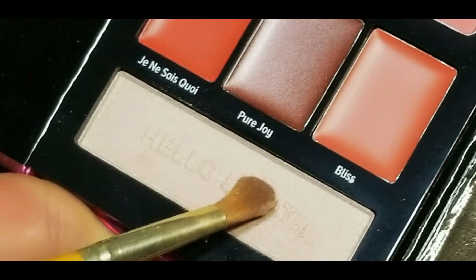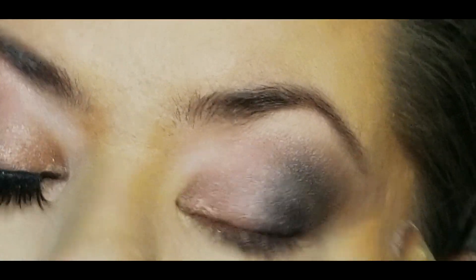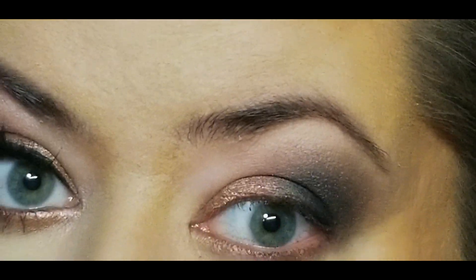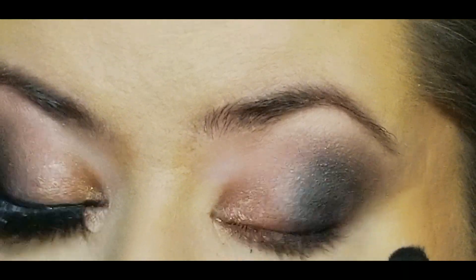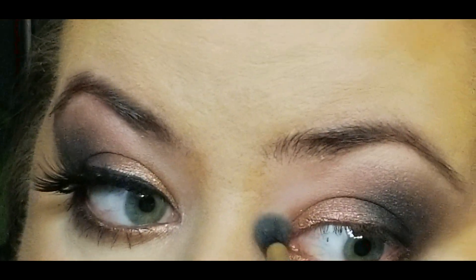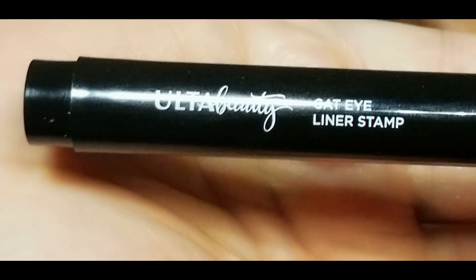I'm taking a clean brush, tapping out the matte black to blend it nice and smooth. Now taking the highlight shade — that's called Brilliant — and putting that on to help brighten things up. Then going back into Spirit, putting that on the bottom lash line, blending in some of that dark matte in the corner, and highlighting the inner corner.